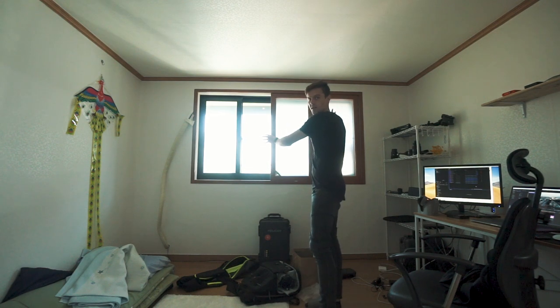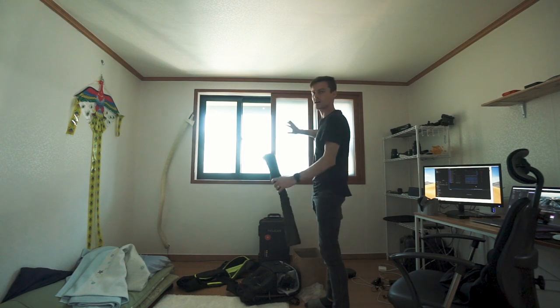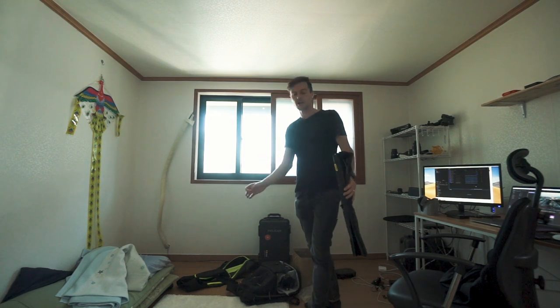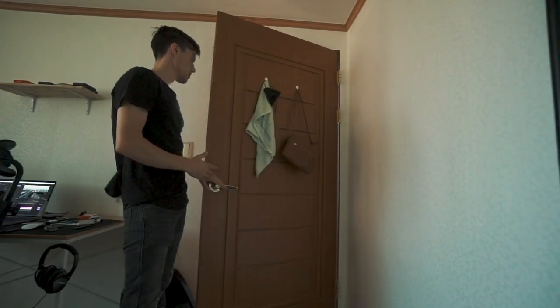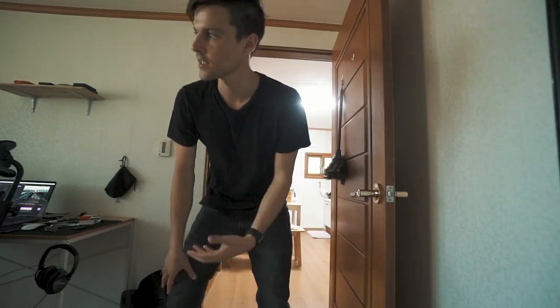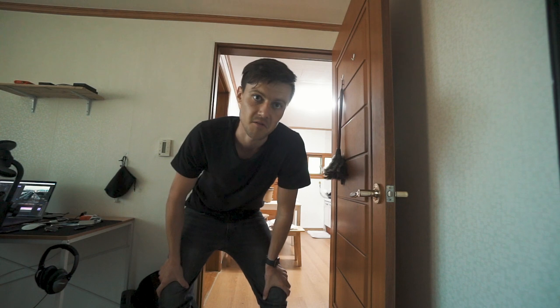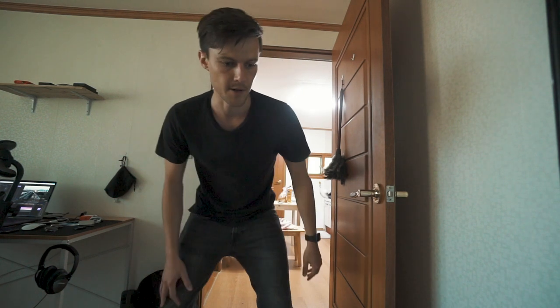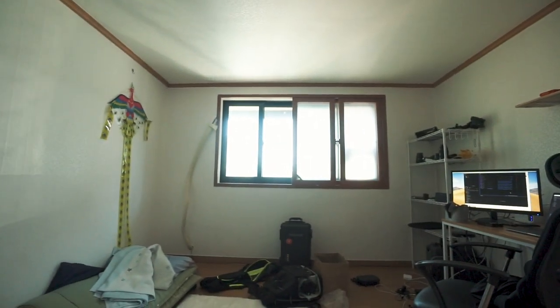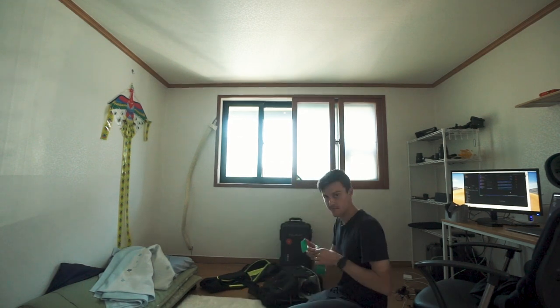I'm going to cover this window — it's the one light source — with black plastic, totally covering it so no light comes in at all. Then I'll close and seal the cracks of this door so no light comes in there either. It takes a little bit for your eyes to adjust, but then you'll see an image. With a camera, you can do a time-lapse or bump up the ISO to just film it.